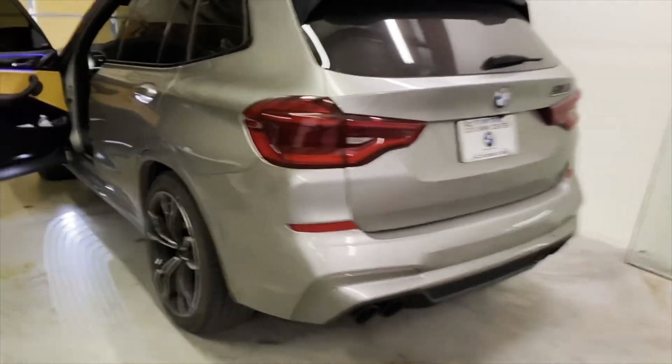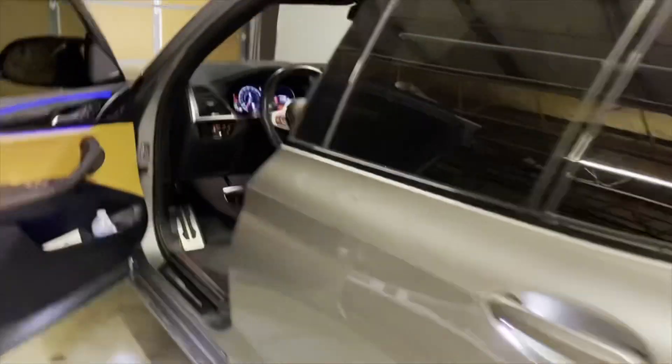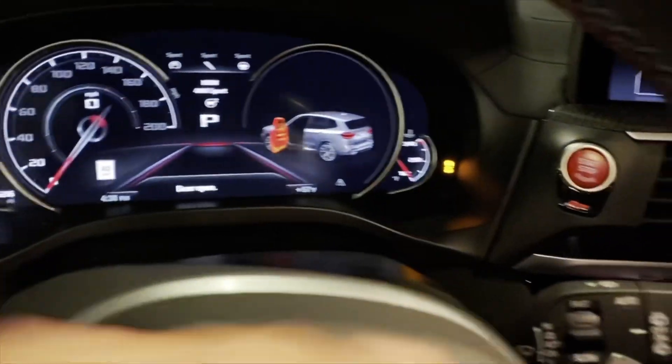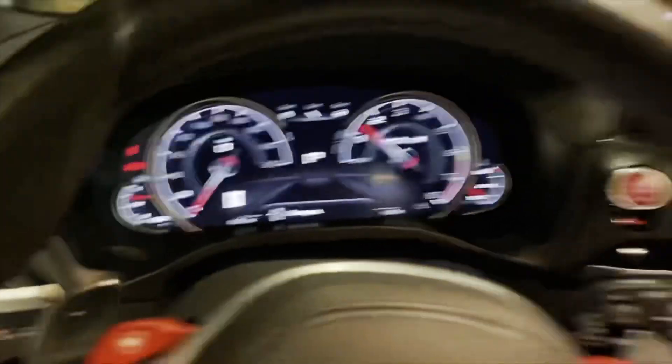Alright, let's turn it on and put it in sport mode. The car looks like it's ready to go. As you can see there are no warning lights on the dash. The traction light turns on every time you put it in sport mode — I can easily turn that off — but other than that, let's hear the burbles.